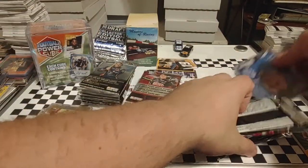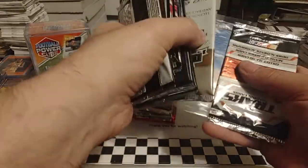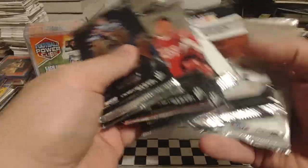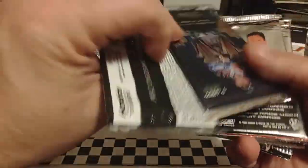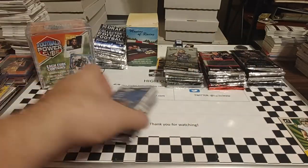There's our stack of cards. We'll go through those here in just a second, just want to see what else we ended up with. We've got another pack of Absolute — that's exciting. Press Pass Legends — that's nice. Looks like we got some Tracks; we had those in the first one. So we got three packs of Absolute in total and a pack of Legends. Got some Eclipse, got some Premium. I'll get all those sorted out and we'll maybe rip a couple of these packs.